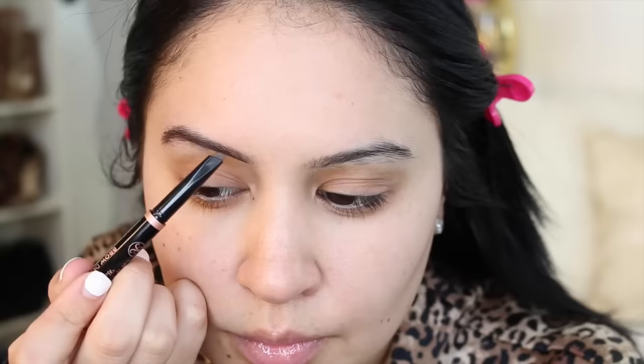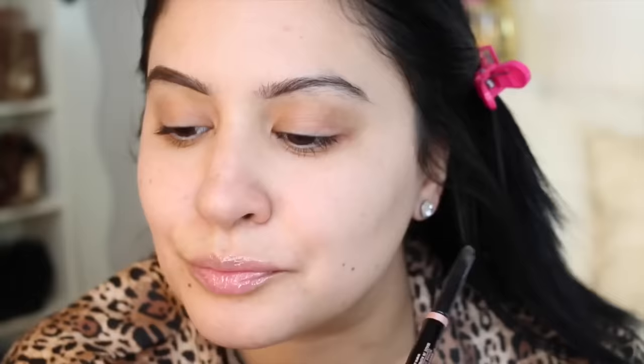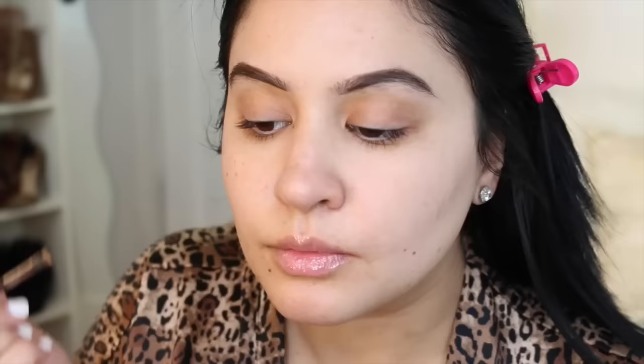Can we talk about these brows? I'm attempting to grow them out and it's such a struggle for me, honestly. One of them is growing and one of them is not. So I'm using the Anastasia Medium Brown Brow Definer. I like this because it's a lot quicker than using powder since I am growing them out and there is so much hair everywhere. This just gives me the lay down as a first product, and then it's easier to go in and fill them in with powder.